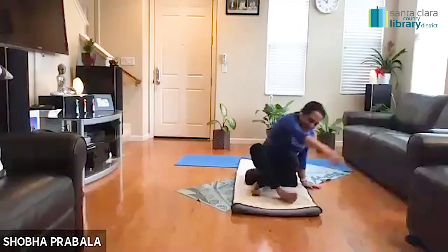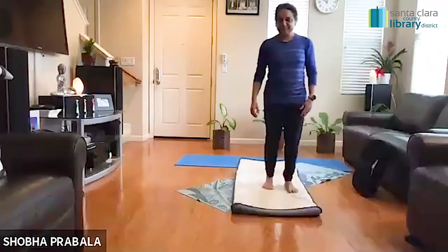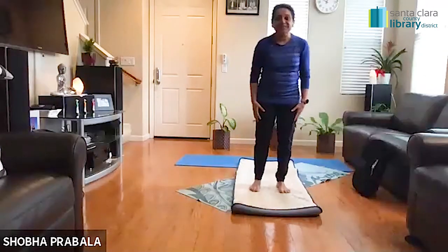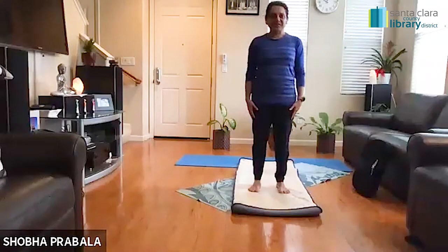Good morning everyone. A very warm welcome to the yoga session hosted by Santa Clara County Library. Today's session we are going to start in a standing position. So if you have nicely settled down on your mat, I humbly request all of you to stand up and we're going to keep our legs to the distance of our hips. I'm going to give it a minute just in case you're still working on standing up.